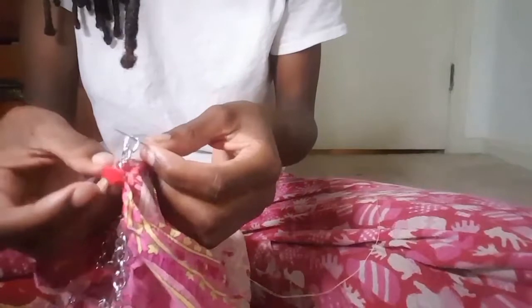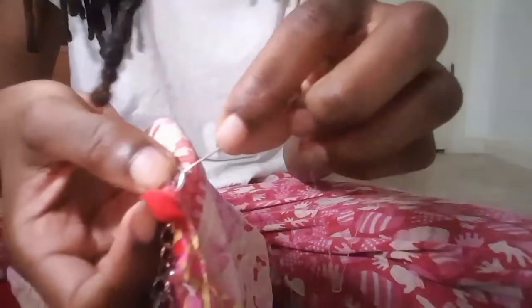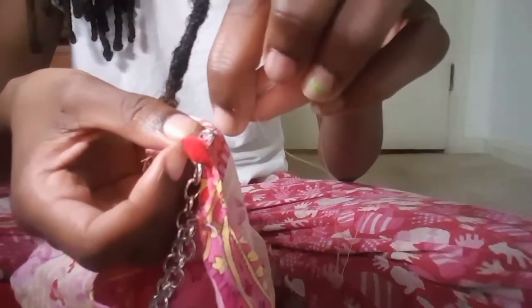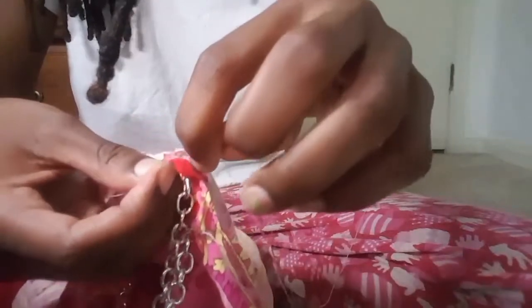I took the last chain link and put my needle through it. So I placed it right here — you can see that. And I just went like on the chain — I don't know how to explain this, I did this.